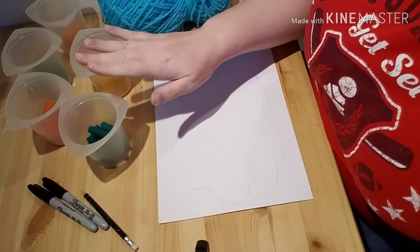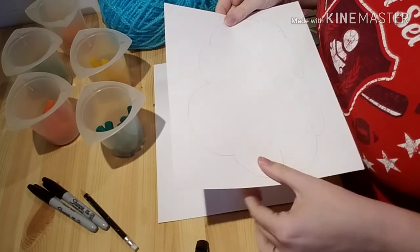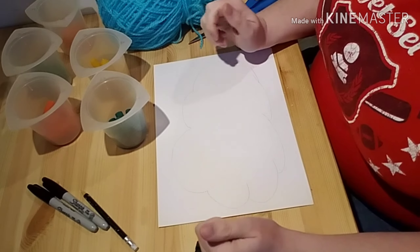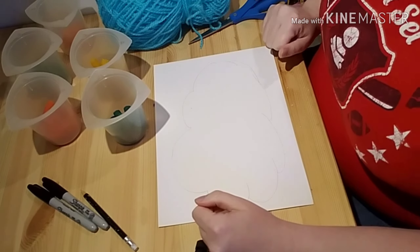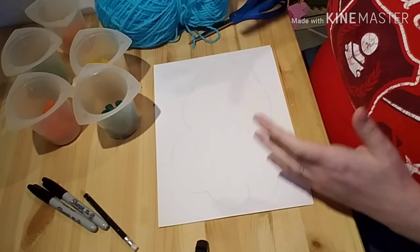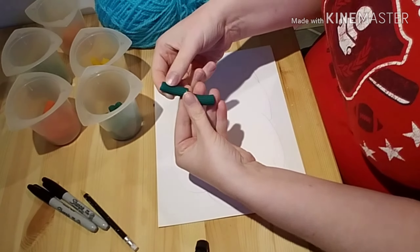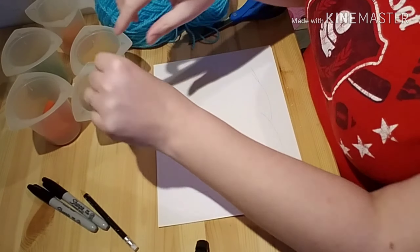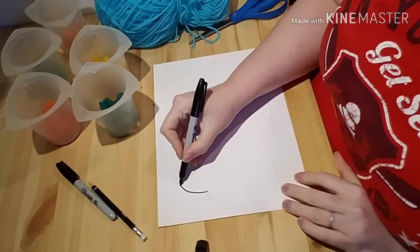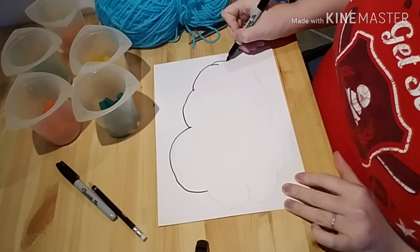Once your pasta is nice and dry, make your cloud. I'm using cardstock — a heavier, thicker paper — because there will be some weight from the pasta and yarn. Cardboard is great too; regular paper will be okay if you use fewer pasta pieces. Keep in mind the size of your pasta and how long you want your yarn to be. I made my cloud quite large to fit several pieces of pasta per string. I traced it in pencil first and then went over it with a Sharpie to see it better.